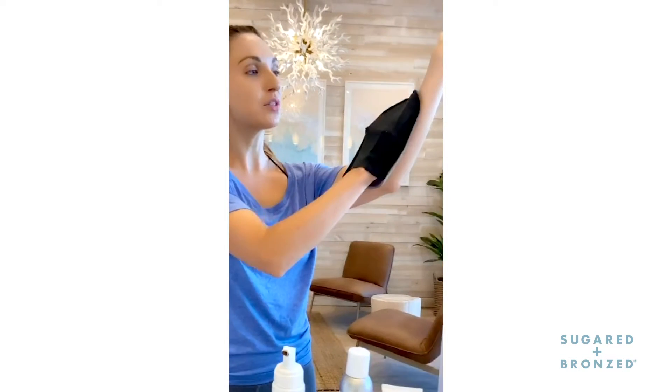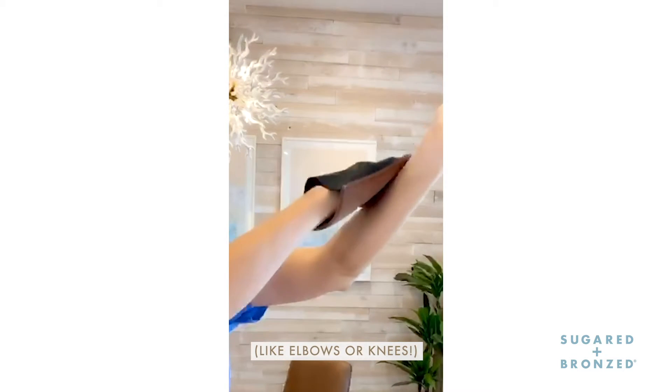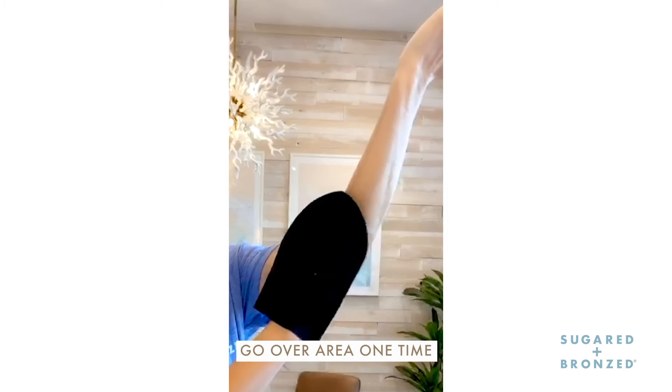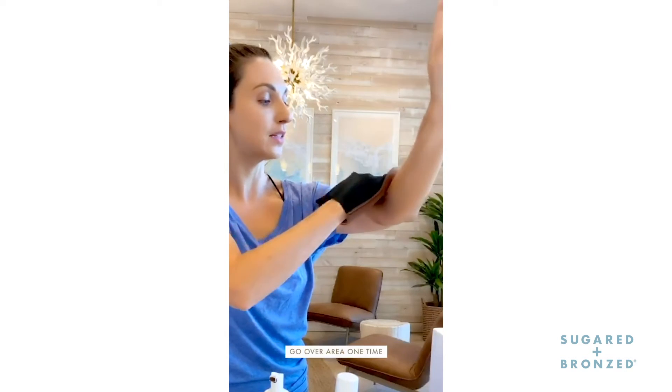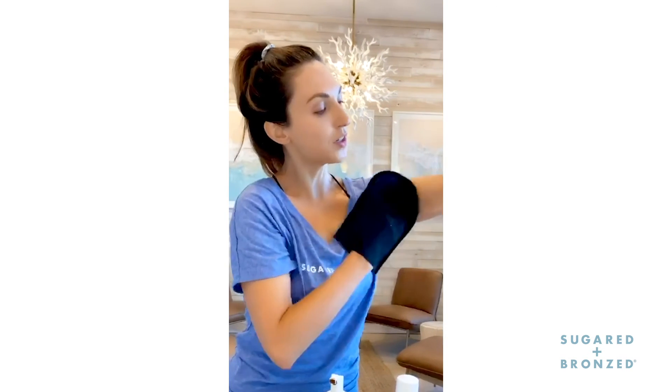When I apply it, I just make sure I'm applying to the areas around a dry spot, like an elbow or knees. And then at the end, I'm just going over that area one time and not several times, because that's what tends to make that area look too dark — and we don't want it to look that way.